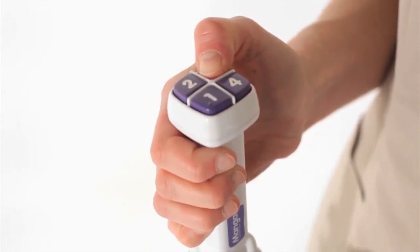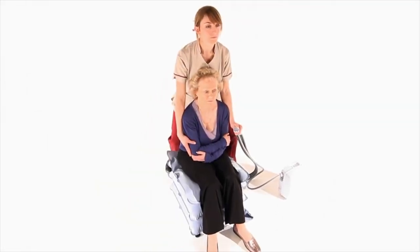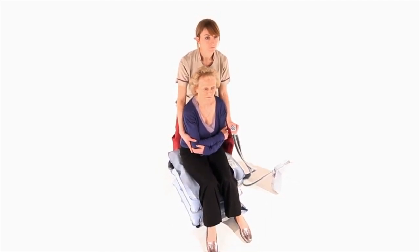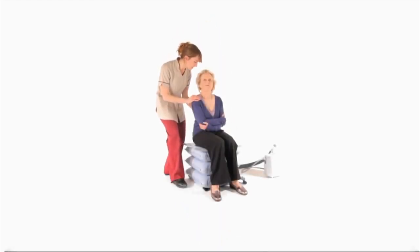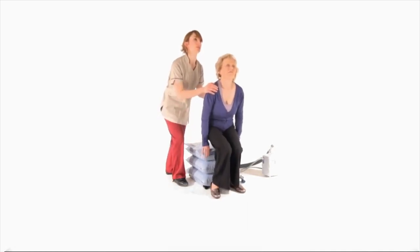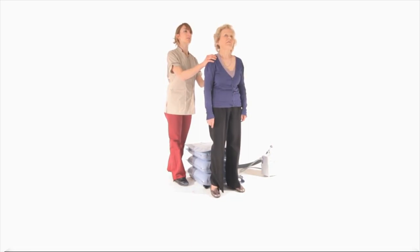Press and hold button three to inflate the third section. Three inflated sections will usually be sufficient to enable transfer, but a taller person may need all four. It is essential that the person's feet remain on the floor at all times, and transfer should not be attempted from a partially inflated section. Once the required number of sections have been inflated, the caregiver can help the person stand up or transfer.